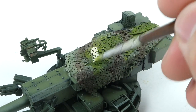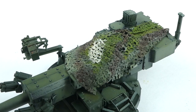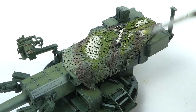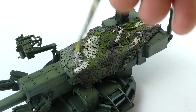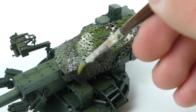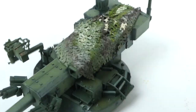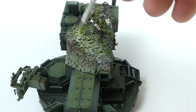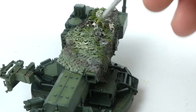Now, once we have the net shaped to our liking, I'm going to add a couple more dust effects with some Wilder Aqualine products. This is their Light Mud product — it's pretty light to use as mud in my opinion, but it works well for really light dust effects, especially if it's well blended. All it really does is desaturate the tones on the tarp and make it look a bit more realistic. One thing I noticed when researching for this project is that Strykers get really dusty, so I want to emulate that with what we're doing here and in future weathering steps.